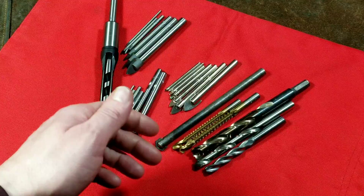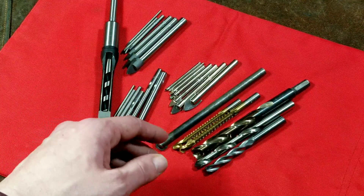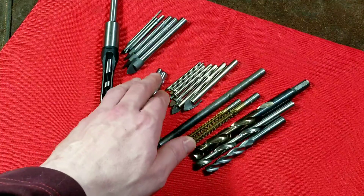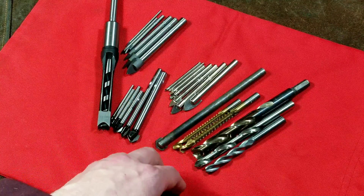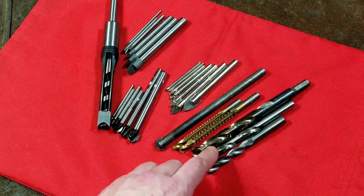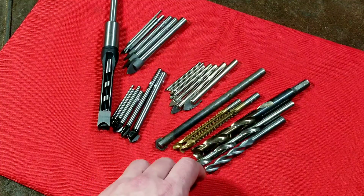I will get into masonry drilling bits and more woodworking-oriented bits, but this is kind of just a small collection of glass and tile drilling bits, as well as some more unique bits such as these Turbo Point bits and some specialty machine shop drill bits.